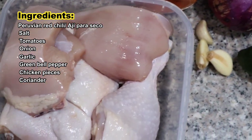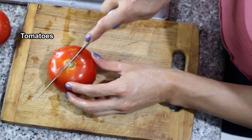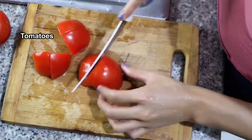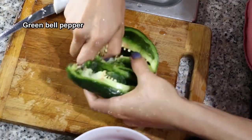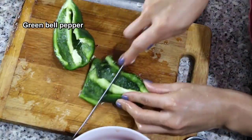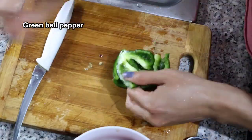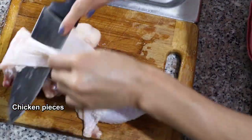Start cutting the vegetables in four parts, because all of these vegetables are going into the blender, so they need to be cooked — neither too small or too big. Don't forget to remove the seeds from the vegetables.